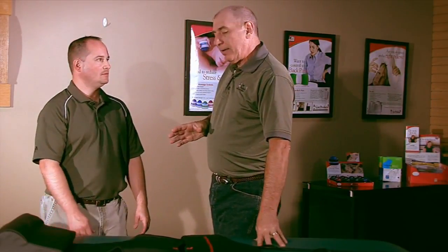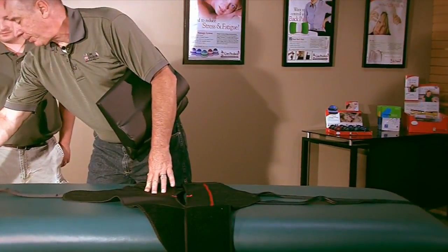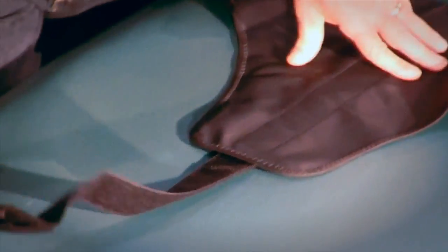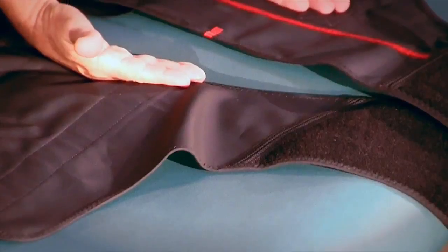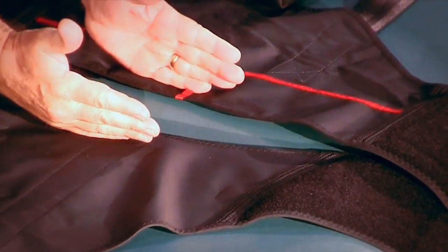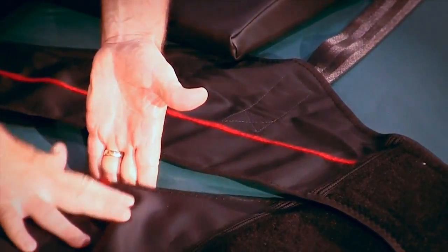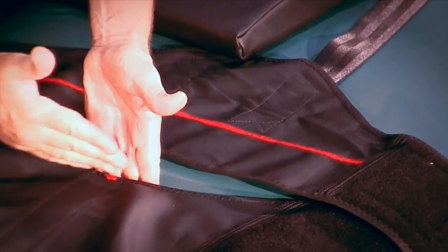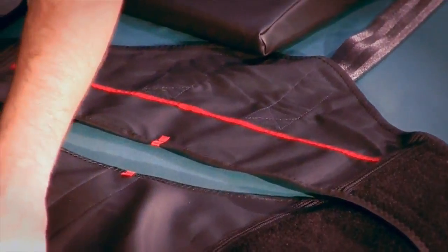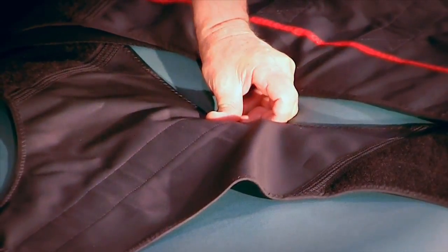Today we're using a massage table, not a traction table, but it's very much like most traction systems. This piece goes on the end of the table and around the cushion to give you counter traction. The thoracic piece sits right at the split of the table on the head end. We can adjust the length of the hook, and this will fit any traction table — we haven't found one it won't fit yet, regardless of the manufacturer.